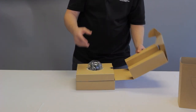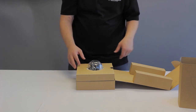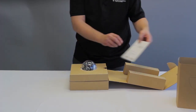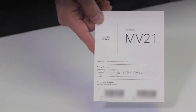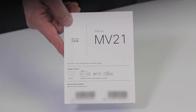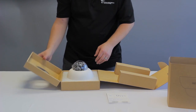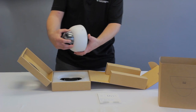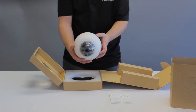Open it up — no seals to crack, very simple opening. First thing we'll see is the MV-21 guide. Open the box a little further and you'll see the camera itself. Let's pop that out and take a look at that.